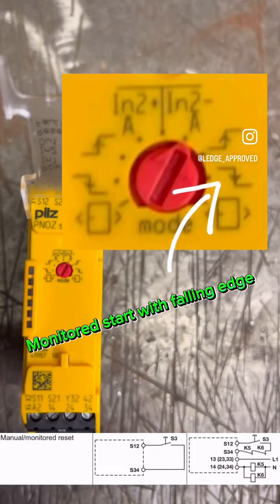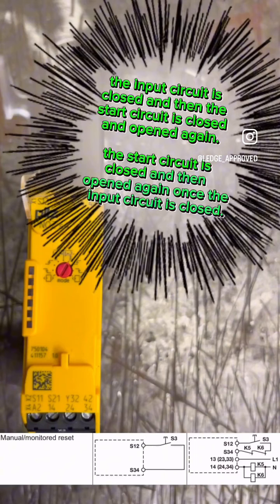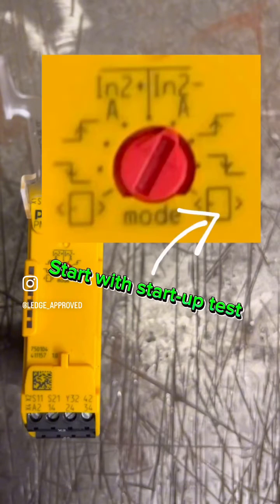Now we have the falling edge. This will only reset once you've pressed the button and then let go — it resets on release. This means if you were to have a stuck button, it won't allow a reset until it has that breaking voltage.